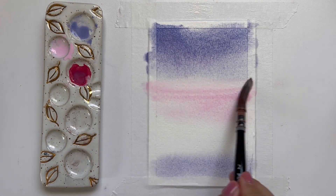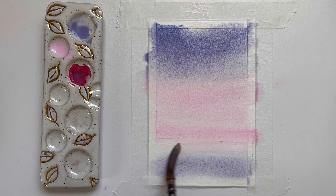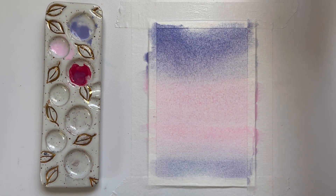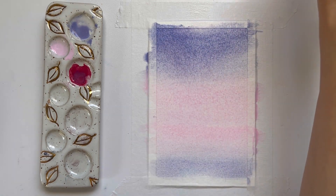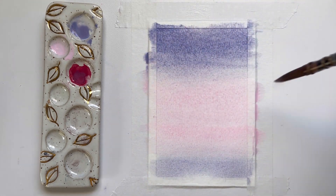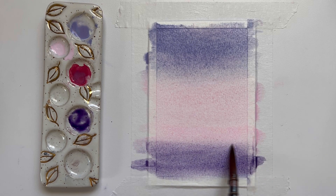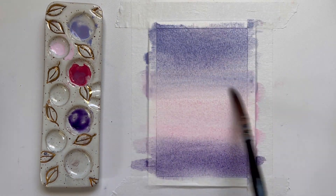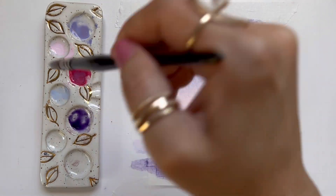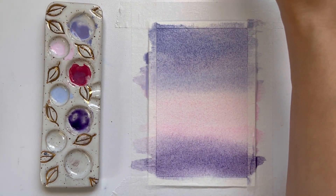Now I'm grabbing a very light pink and letting the upper and lower lavender colors mix. Now I'm grabbing another purple — it's like a watered-down dioxazine purple — and I'm darkening the bottom because I want that lower valley to be a little bit darker. Now I'm grabbing just a little bit of light blue and adding some of that blue to the sky above the pink wash.